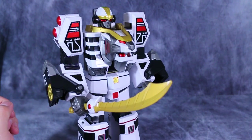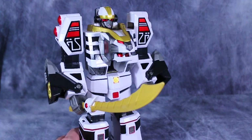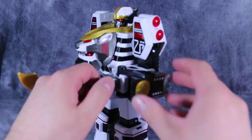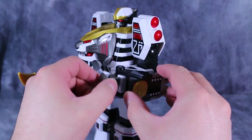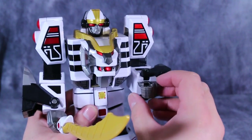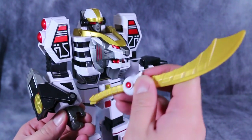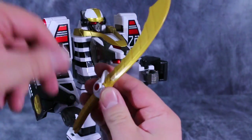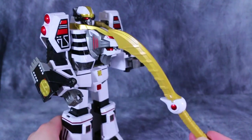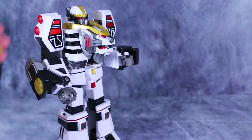Now some of you may already notice that this figure does pack in posability where the original Tigerzord does not. It has elbow joints, and it also has wrist joints where you can twirl the wrist. Not only that, but the hands open and close. There is a single hinge for the fingers, and that allows the figure to easily grip the saber, which is also very nice. Even though the saber is made of floppy-ish plastic, it's done and painted very nicely.